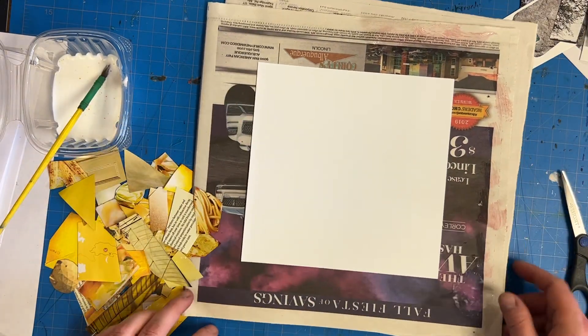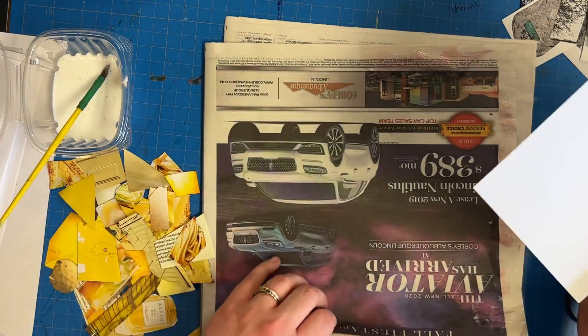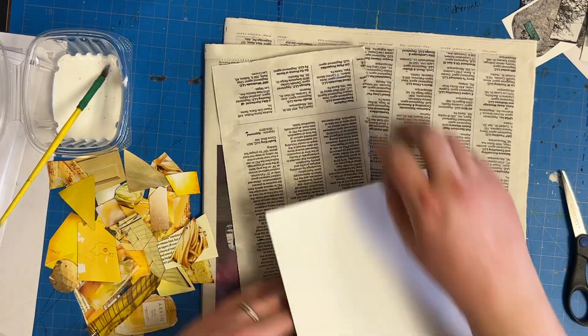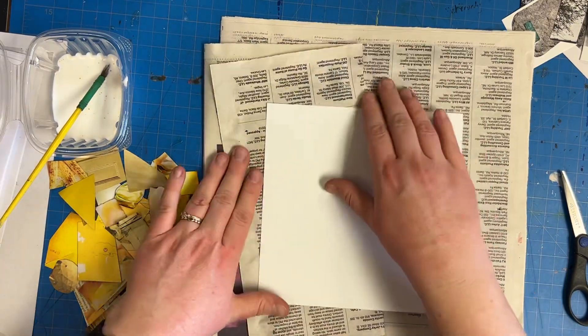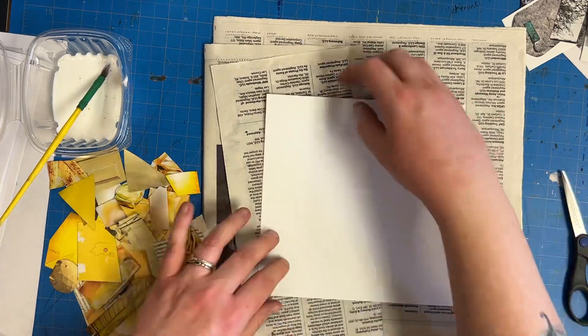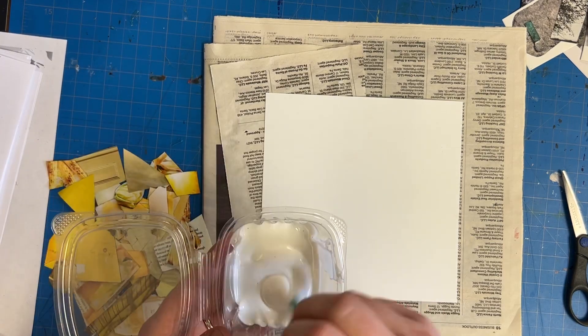What you need is a piece of newspaper to go under your paper while you do your gluing. If there's wet glue on your newspaper, just fold the page over so that there's no wet glue where you're working. And then you need a little container of glue and you need a glue brush.